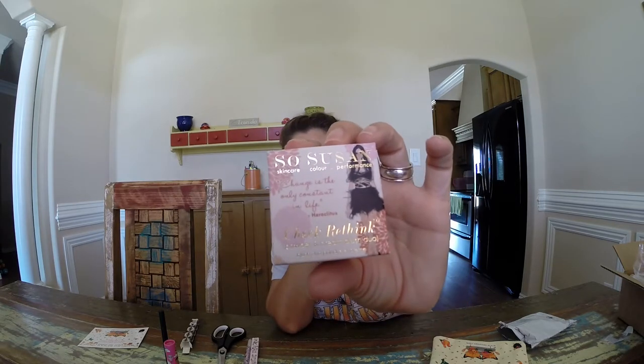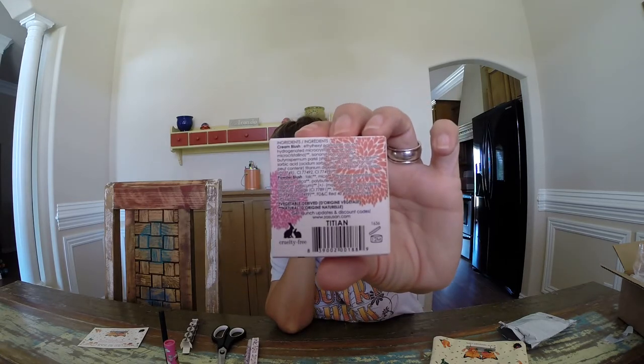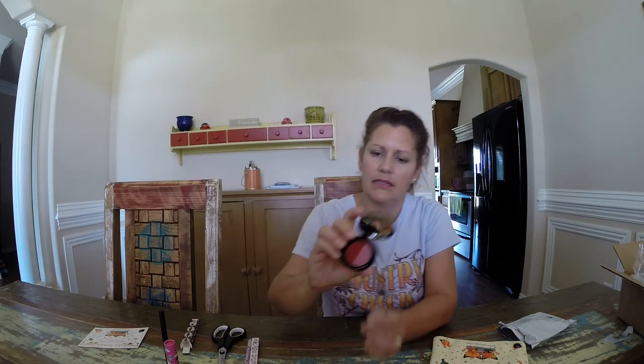And it is So Susan — 'Change is the only constant in life' by Heraclitus. Cheek Rethink Powder and Cream Blush Duo! Look at the package, it's so cute — I really like her artistry, I think it's really pretty. This is so odd doing this without Lauren. We had a long last couple of weeks getting her all set up where she's at — but she really enjoys it and she actually does better where she's at. Here's what the package looks like.